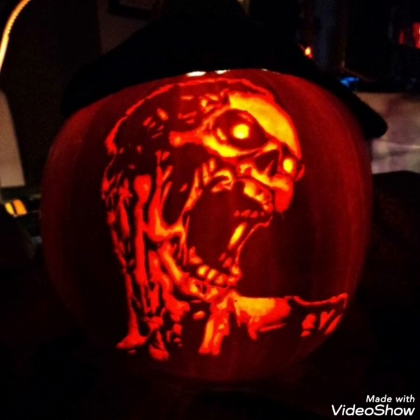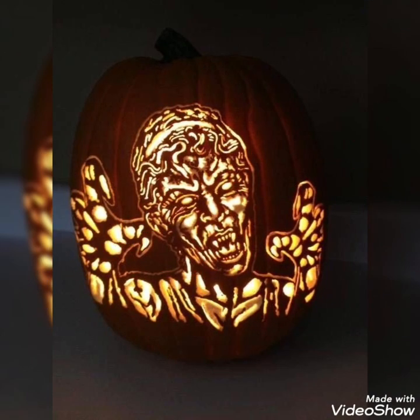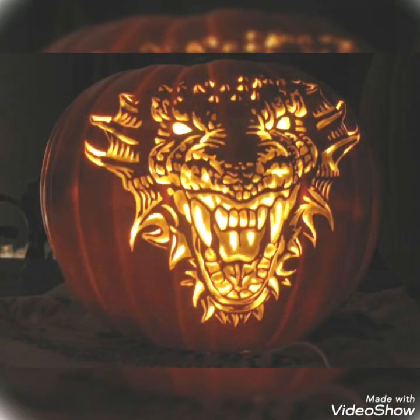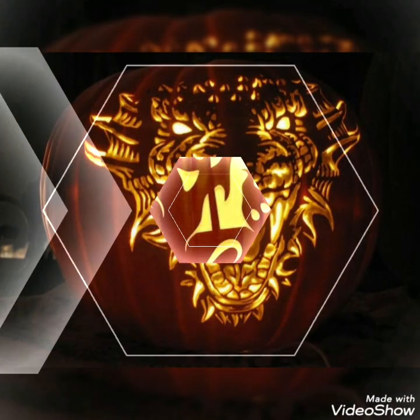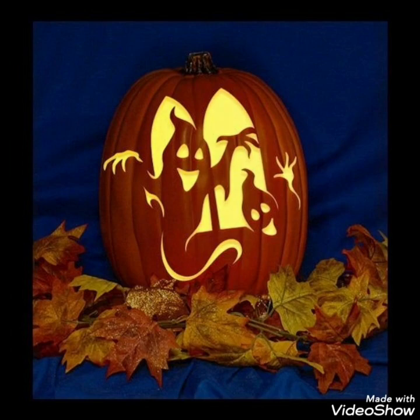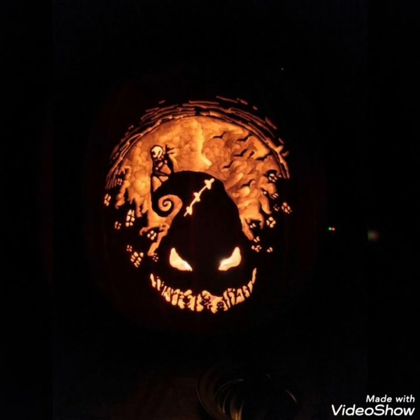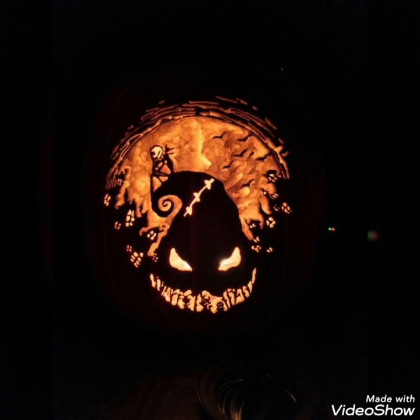Today in this video I bring some latest collection of unique pumpkin carving ideas for Halloween, to celebrate this Halloween with the most amazing and creative ideas that will add more uniqueness to your Halloween celebrations — whether you want to create for your parties or home decorations to make it more elegant. I hope you will enjoy this video and love these ideas.